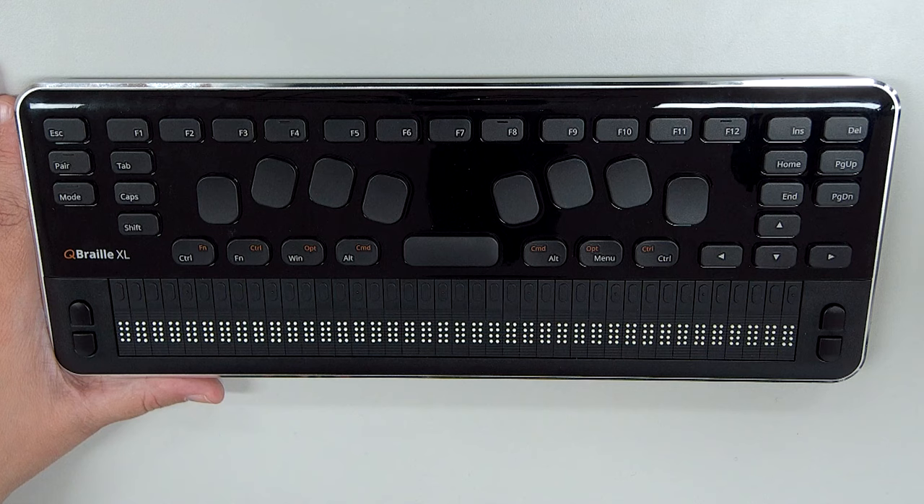Starting on the same row as the spacebar, from left to right we have Control, Function, Windows, Alt, Space, Alt, Applications, and Control.